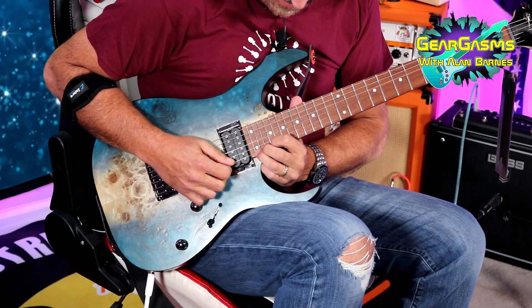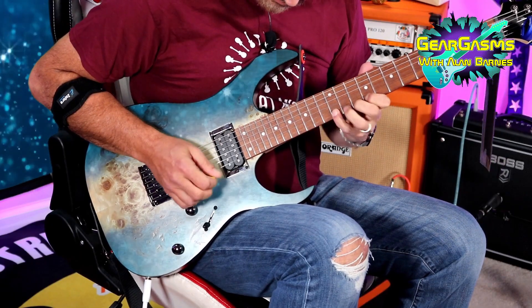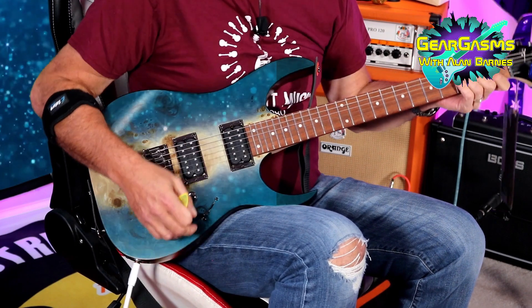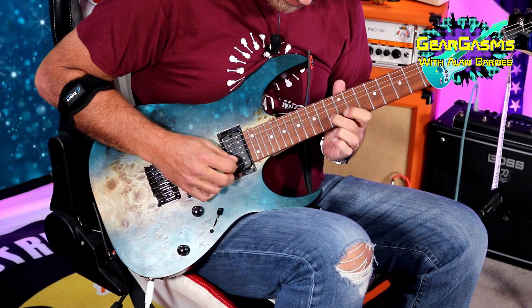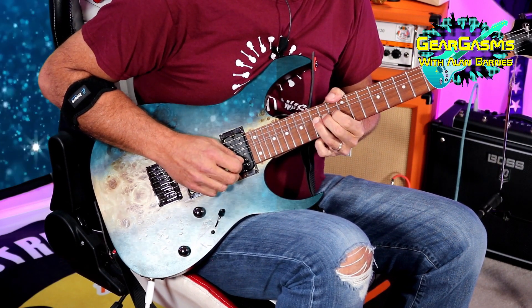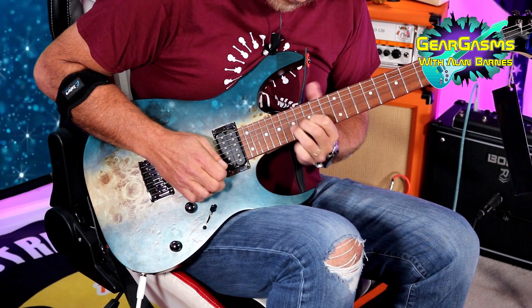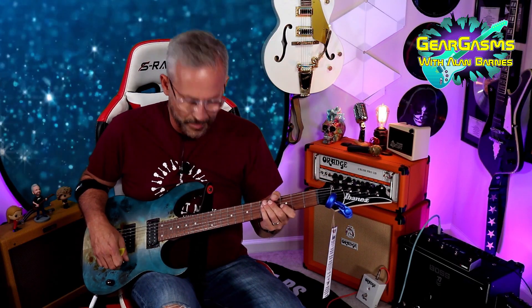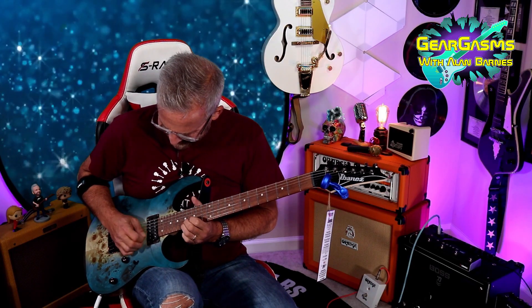Y'all want to hear that high E? You want some neck? Let's hear what that out of phase, or the parallel, sounds like. You can't really tell as much when you've got this much makeup on it.